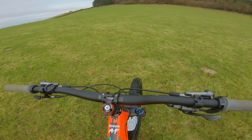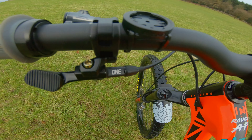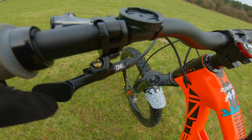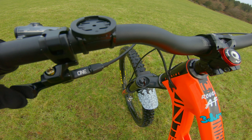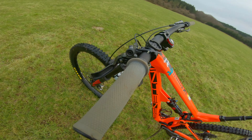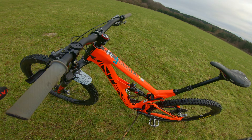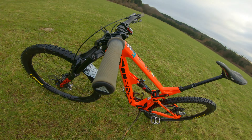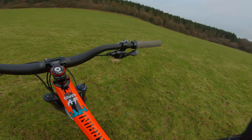Finally, probably one of the best upgrades I've done: One-up components. The action on it is — for something that you use so often — every time you use it, it's a pleasurable experience. And Commencal Alpha grips. That's about it.